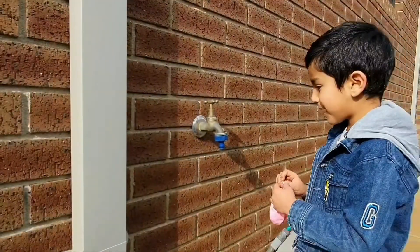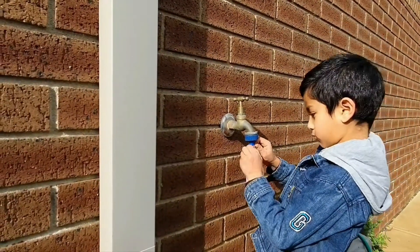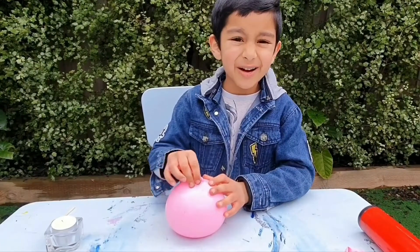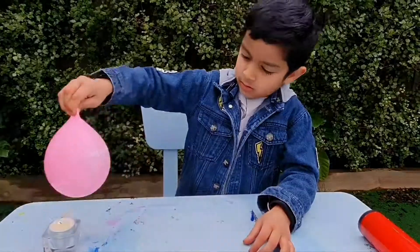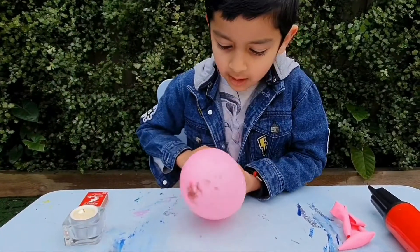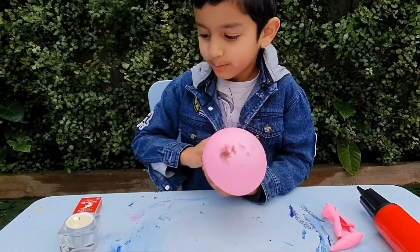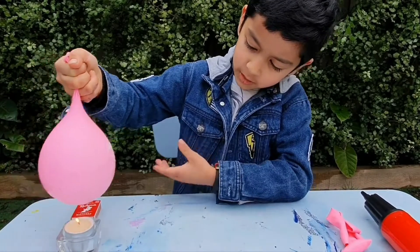Now let's make another one that will not pop, like this magical balloon. I'll fill it up with water. Now my water balloon is not gonna pop when it goes near the candle. See!